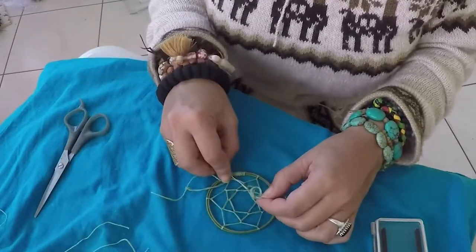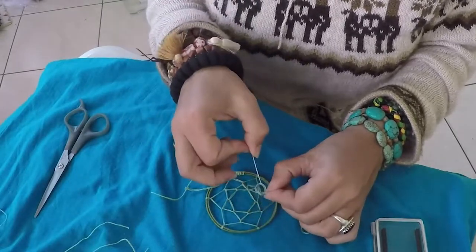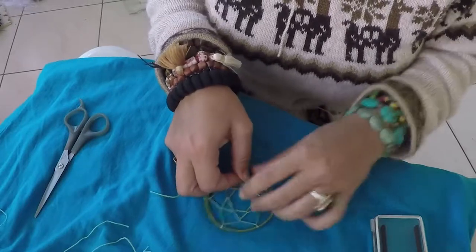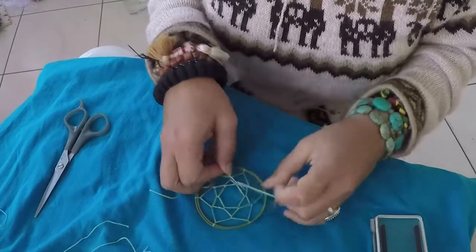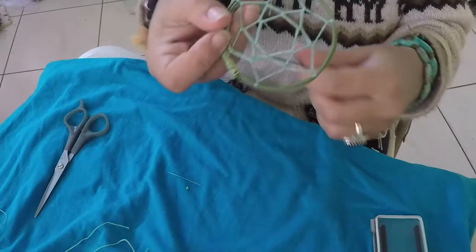Another trick to moving your knots up and down on the thread is to use a needle. Stick a needle in the middle and you can slide it pretty close all the way down to the bottom.